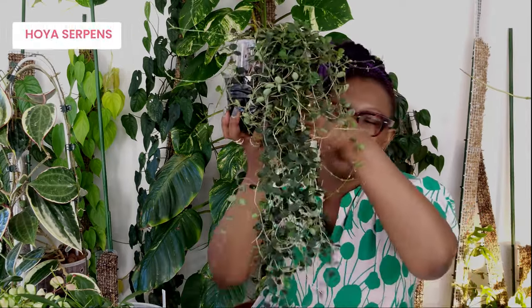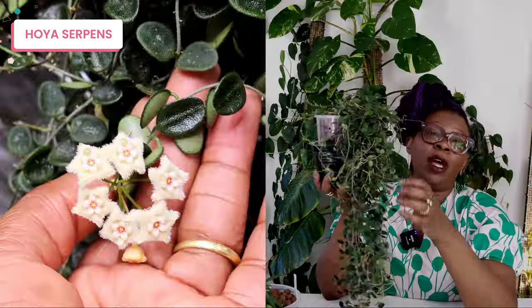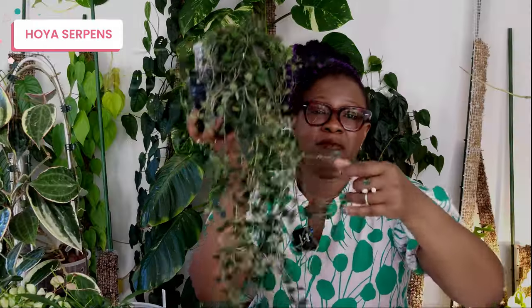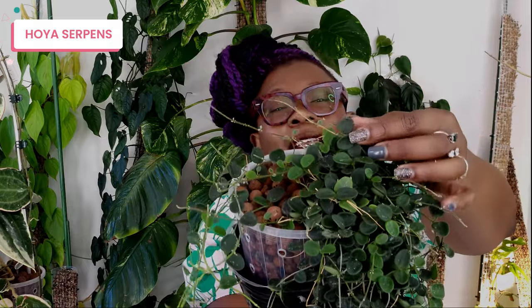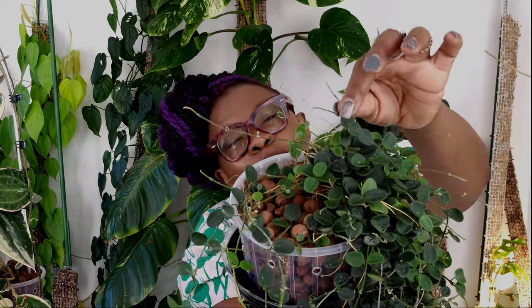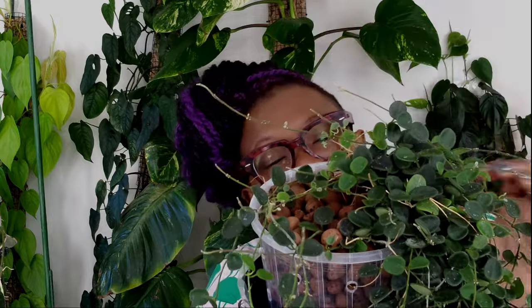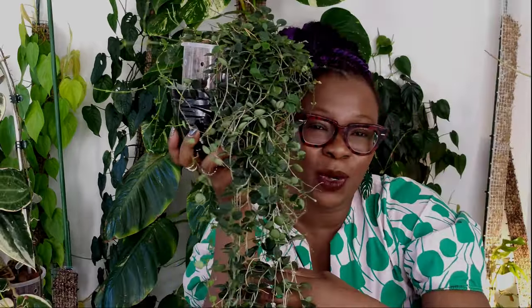This is my little Hoya Serpens — another one I've had for a while that I absolutely love. I also need to propagate this one and get it to fill out the pot a bit more because it would look so much better with more of them. This plant flowers for me all the time — it is just really happy-go-lucky and it's beautiful. I also love how those leaves are small and round and just look so amazing.